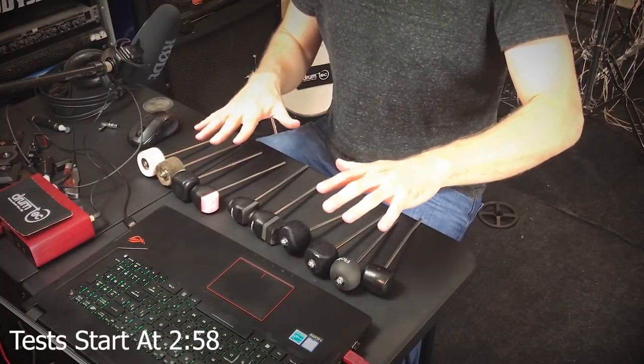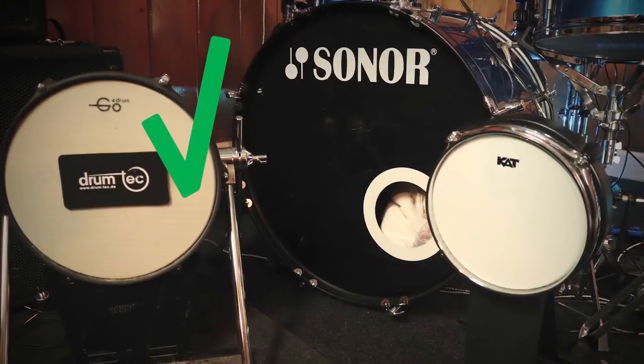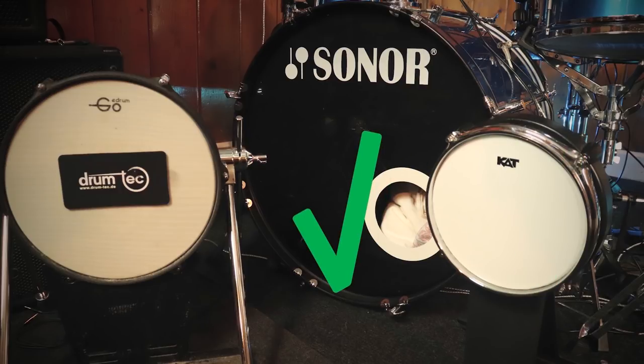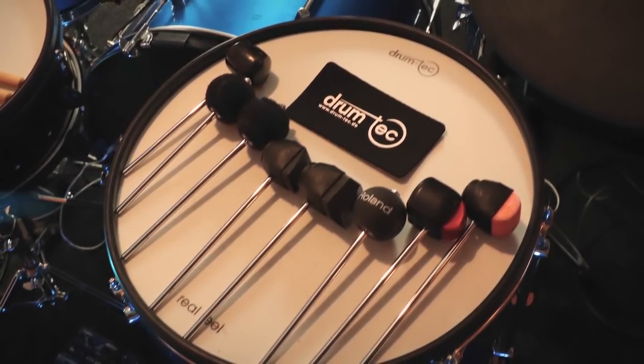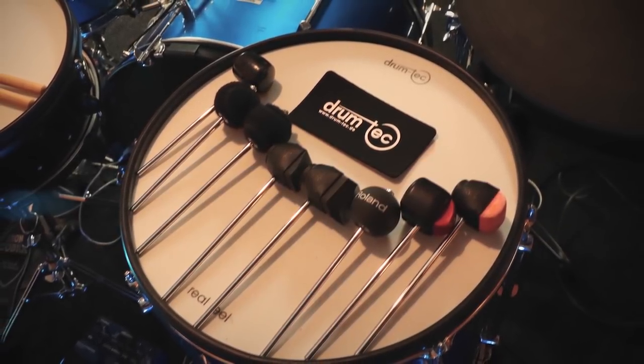So in front of me, I've got all kinds of different kick drum beaters. We're going to be testing them on three different kinds of kick drum pads: a Roland KT-120, also a KT-4 kick drum pad which has an acoustic head on it with foam on the back, and then a Roland conversion package that's on a 22-inch bass drum shell. Basically to give us an idea of which ones are actually effective and worth buying, and which are just trash.